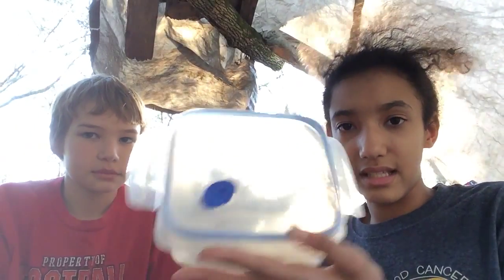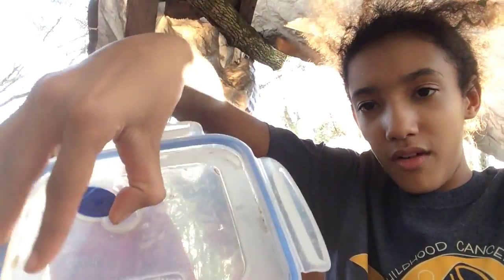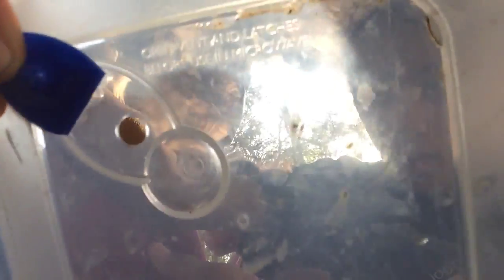But depending on the size — like a firstborn or baby salamander — and really anything, except for turtles. Turtles need big things. This is the perfect size. We have this lid, which has a flap that comes off and opens up an air hole.